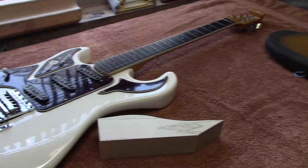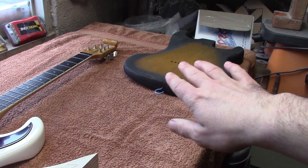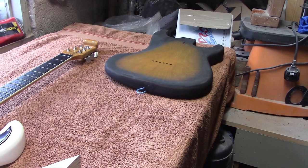We've got the '76 Strat body here. It's been sunbursted — not exactly a perfect sunburst, but enough that when we start to chip away some of the white paint to show some of this underneath, it will give us the effect we're looking for. So what we're going to do now is hang up the body and start doing our first coats of paint.